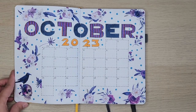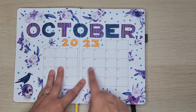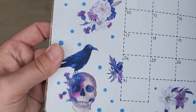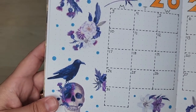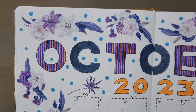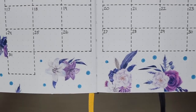This is my October calendar page. There are some things that I want to fill in here still, but I wanted to film this before putting all of my information in. What I did here is I used my Mystic Spook stickers which are available in my store at www.petrascreativeplans.ca. Those are what all of those stickers are — they're all from my Mystic Spook collection.